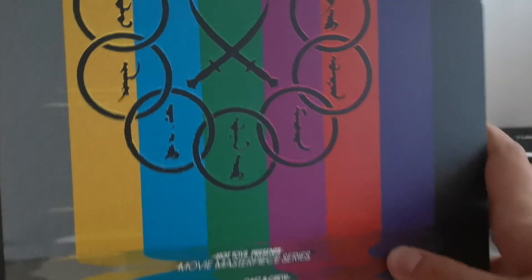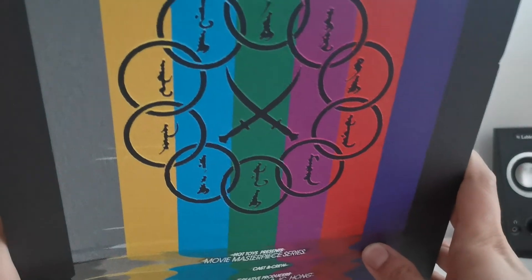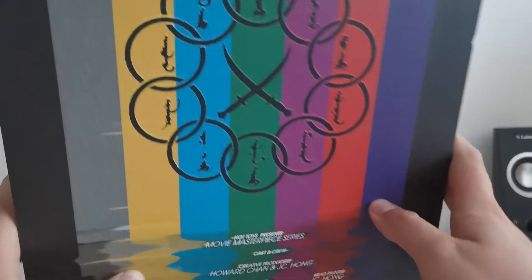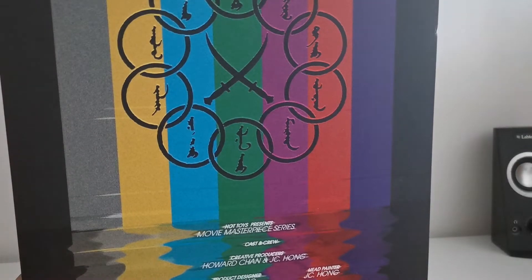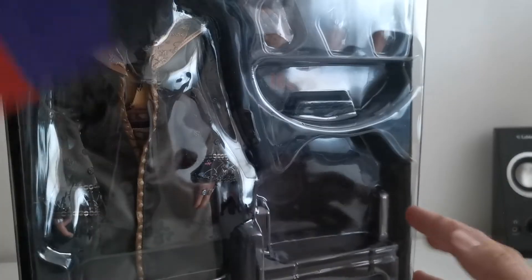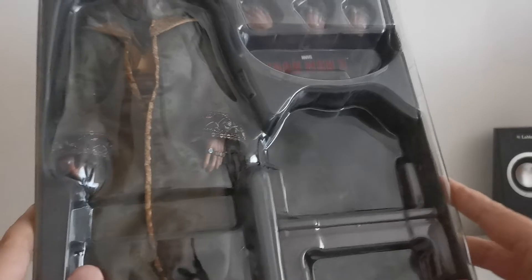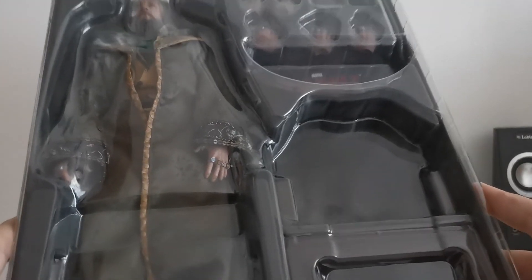Let's take a look at what is inside the box. Right here you can see this — let's call it a terrorist logo — I'm sure you remember this from the movie because it was something that appeared on screen. This is just a plastic backdrop piece, and here you can see the figure itself.